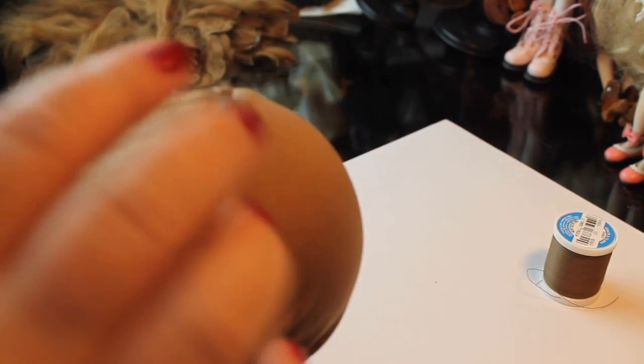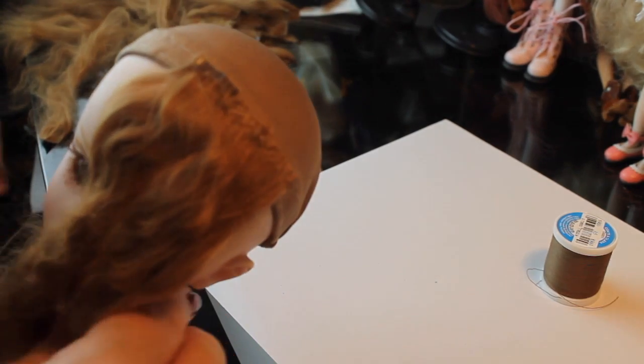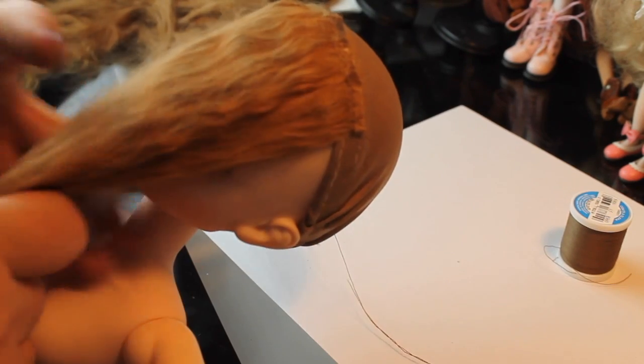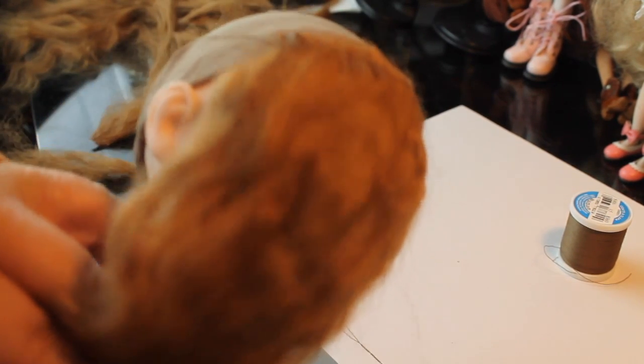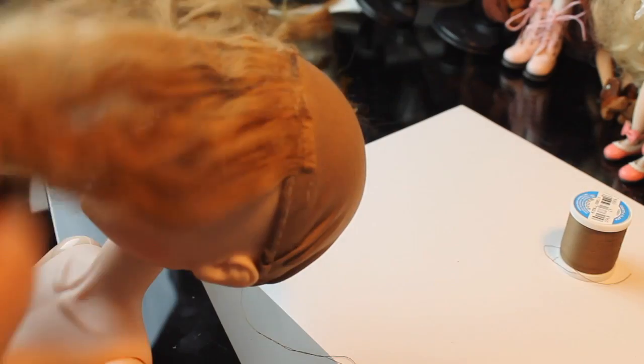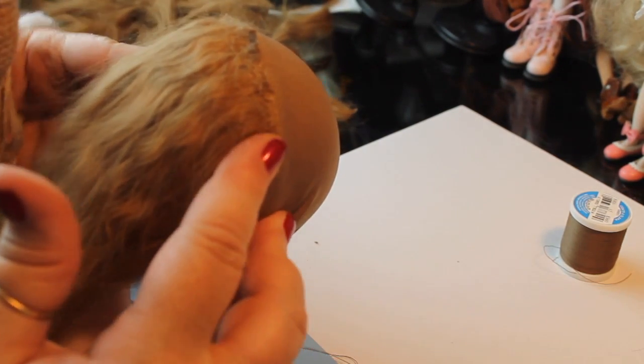You can go back and trim off excessive pieces of glue, but make sure you don't cut too much or the fiber will start falling out. We've done the complete front piece across for the bangs and now we're going to start on the second row. You can see there — if I turn it up — you don't really see the wig cap because we got it sewn nice and right at the edge.